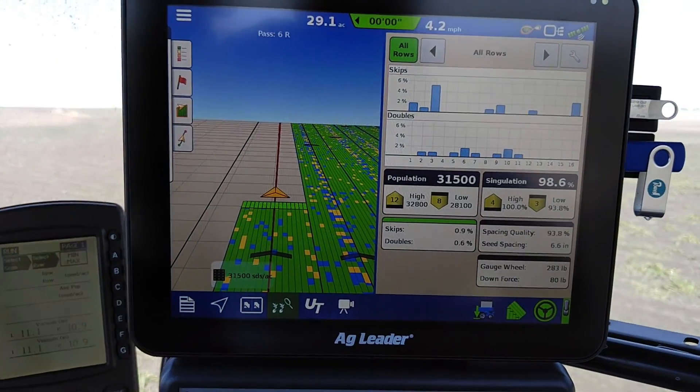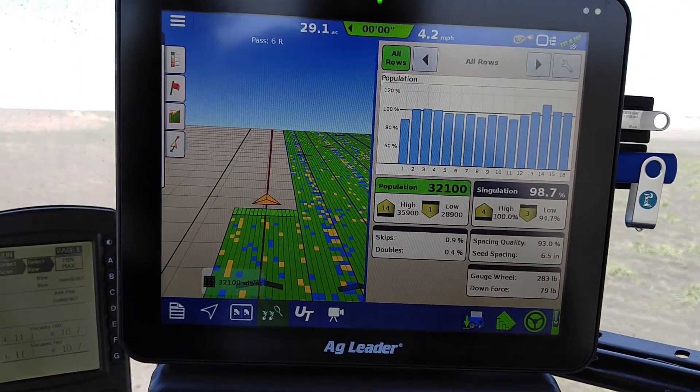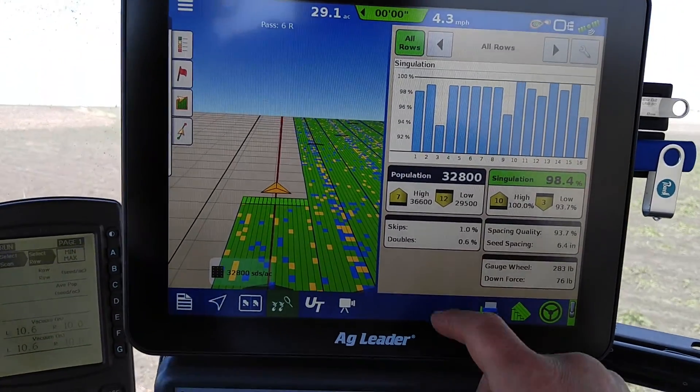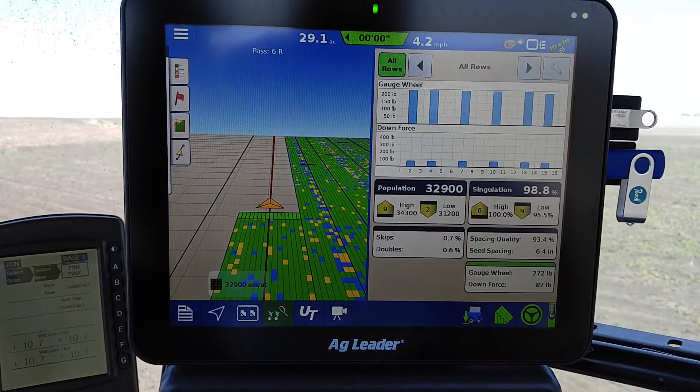I'm going to go here to Split Screens for Population, Singulation, Skips, Spacing Quality, and Gauge Wheel.